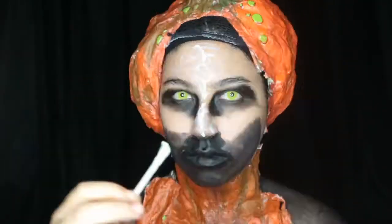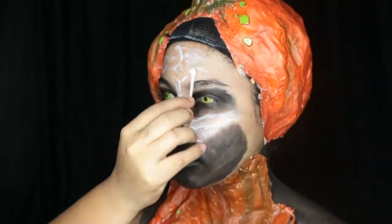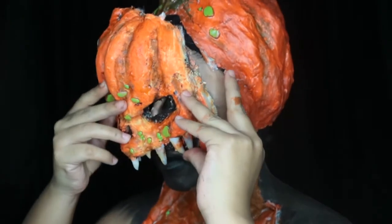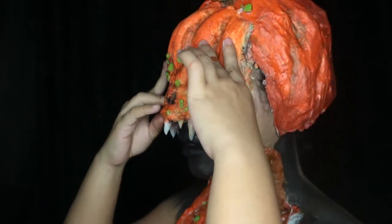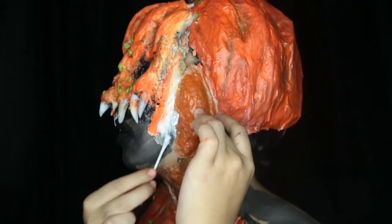Before applying the face prosthetic, I'm applying Pros-Aide with a Q-tip all over the areas that aren't in black, and also applying it to the prosthetic. Once it's clear I apply the prosthetic, and I do the same with the sideburn pieces.